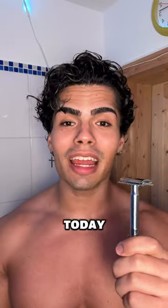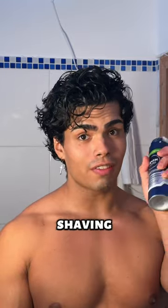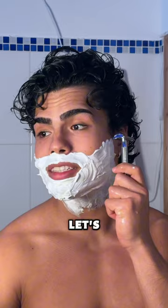I got this blank razor for Christmas and today I'm gonna shave my face for the first time with this. What I need for every shave is shaving cream. Let's do this.